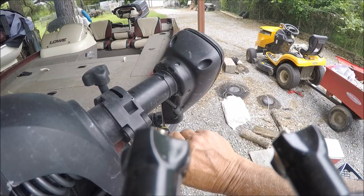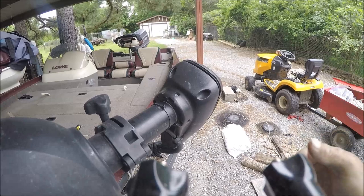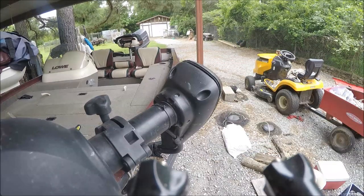There are four indentions where screws go that hold the top cap of your trolling motor on. I've already removed the screws, so now we can take the cap off the trolling motor. What we're looking for is a fuse — there's a little 3-amp fuse underneath this.